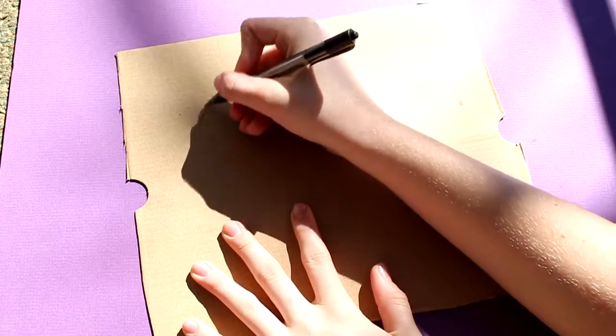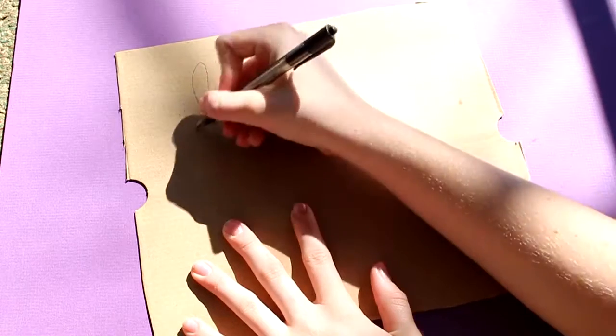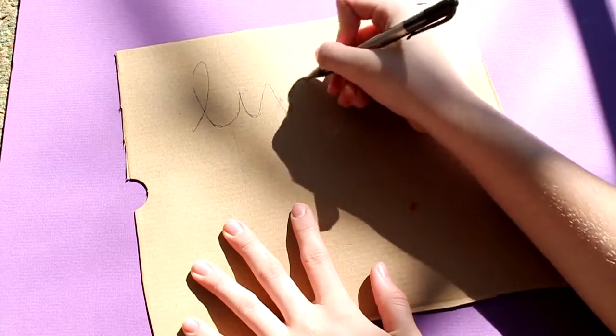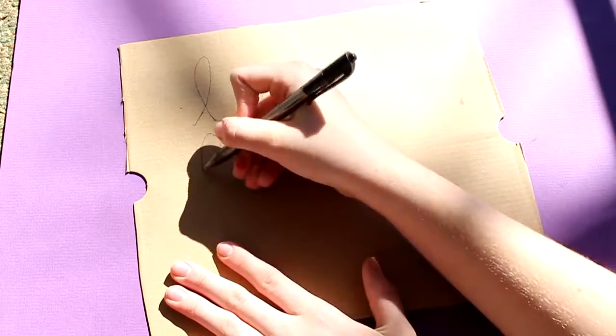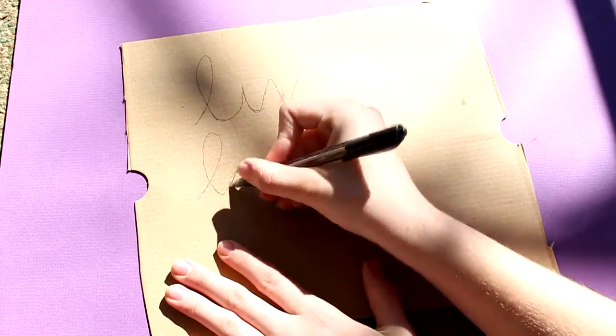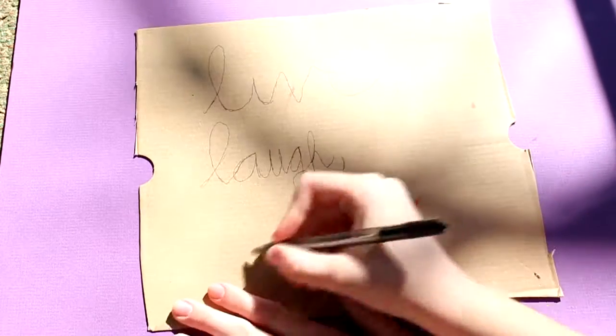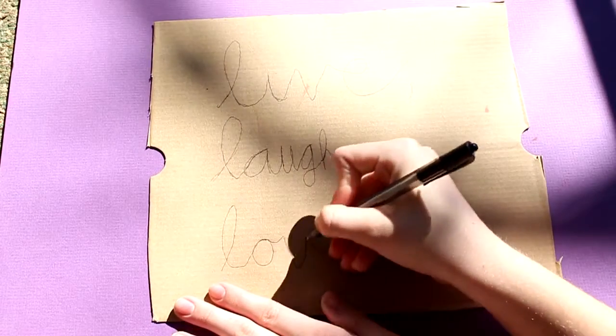The next thing you will be doing is writing 'live, laugh, love.' I'm not very happy with how my 'laugh' and my 'love' turned out in the finished product, but you just have to try your best. I tried my best, so that's all that really counts.